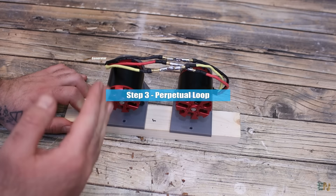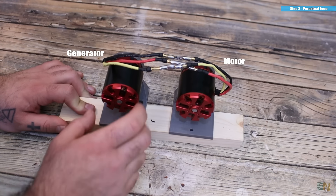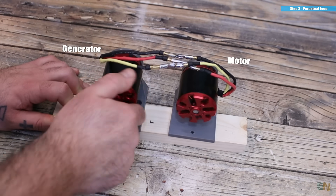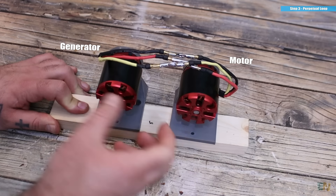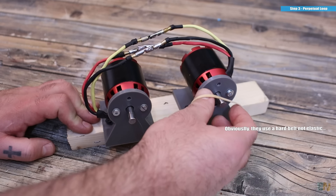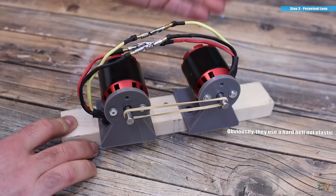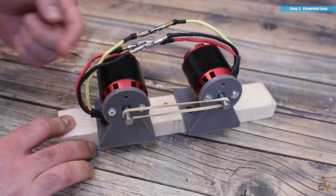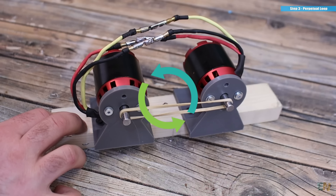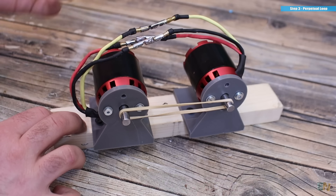Now I couple one motor, considered to be the generator, to the other motor, which is the mechanical motor. When I rotate one, the other will also rotate, because the voltage generated here is supplying the other motor. What they do in these fake videos is to merge the shaft from the generator with the shaft of the motor. So the generator creates power, we supply that power to the motor, the motor spins, it's connected back to the generator, the generator creates more power, we supply that to the motor again, closing the loop. This is the so-called perpetual power generator.